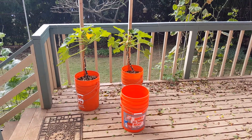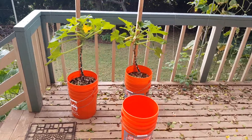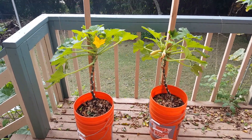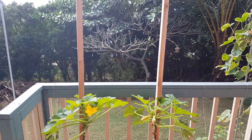Here I have crookneck squash growing on my porch, and as you can see, they're growing vertically. I'm using these self-watering buckets and I've bolted two-by-twos onto the back.